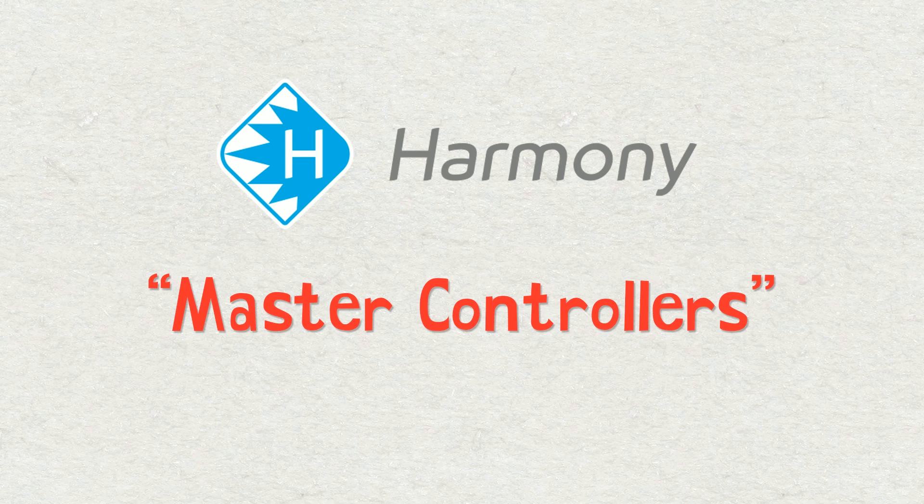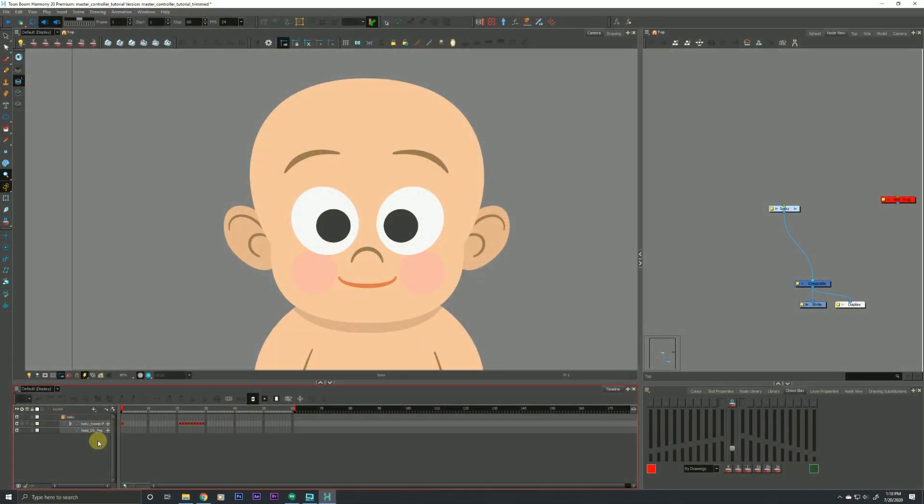I'd also like to preface that master controllers are a pretty big topic. There's a lot to talk about, so this video is probably going to be pretty long, but I'm going to try to chop it up into three chapters so you can easily go back and reference it. That said, let's just jump into Toon Boom here.